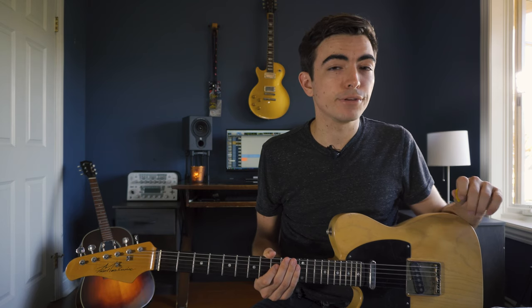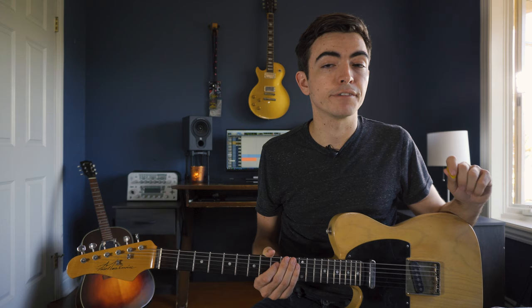The last lick is one of my most used phrases and it involves picking triplets along the D string for each sixth.